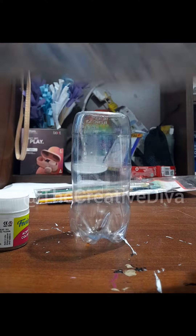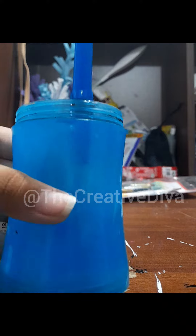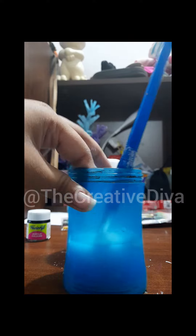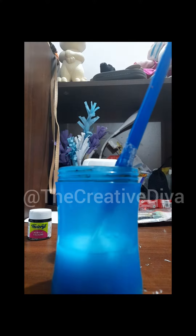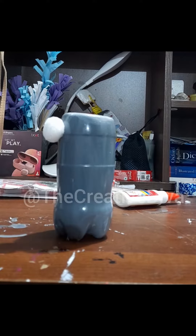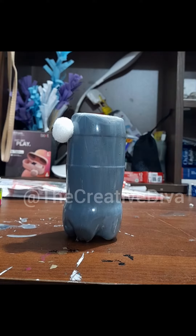Now it's painted and I let it dry. I painted it gray because I didn't like the white. So now I'm sticking pom-poms on it with the help of glue.